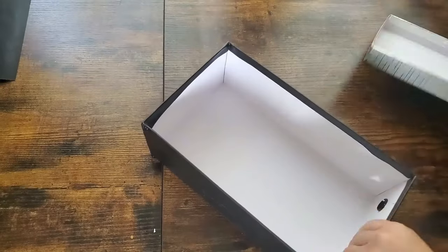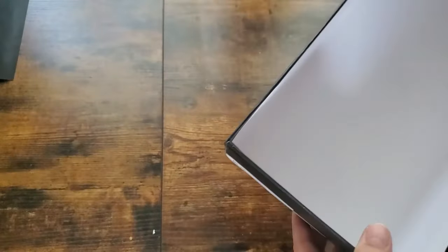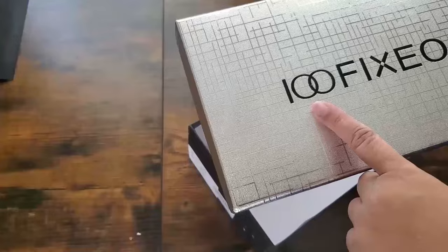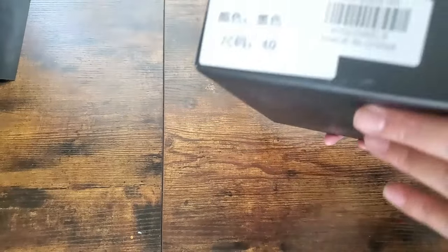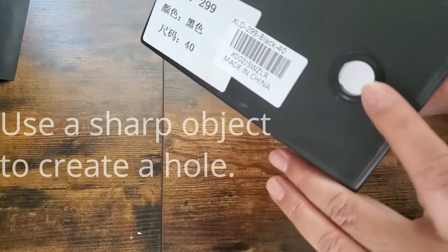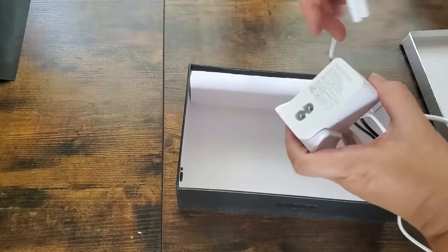Another reuse and upcycle item I'm implementing is a black shoe box that I'll turn into a charging station. It matches the aesthetics — it's black so I don't need to cover it. I'll just remove two stickers. The pièce de résistance on this box is a hole that's already there, so I don't need to drill my own. I'll use that hole to insert the cords from a bulky USB charging hub with four USB ports, camouflaging it inside the box.